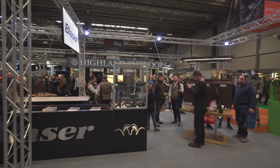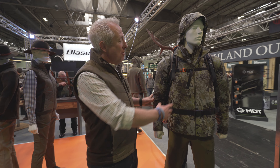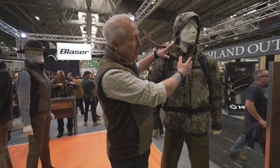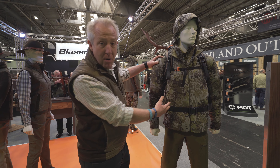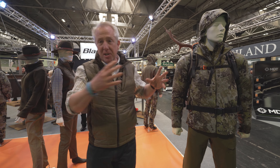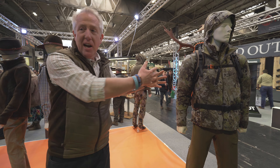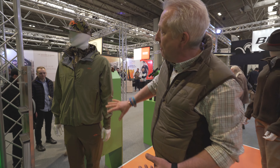So new for this year, we have our new collection from Blaser, which is the HuntTech range. It's all about layering and ease of movement. Everything we have this year is either in a camo or in a solid green. We have matching pieces so you can have whatever you prefer — whether you want a solid green trouser and camo jacket, or a complete green outfit.